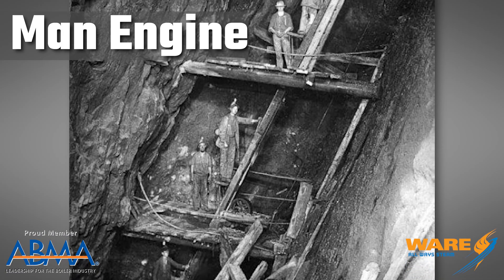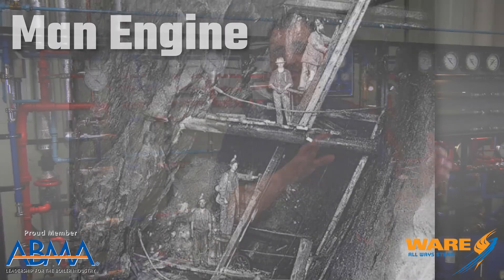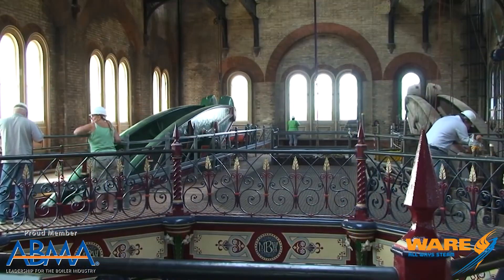We also have another thing going on in that most of these mines have water that had to be pumped out. So enter the man engine. Now the man engine used a couple of different parts.